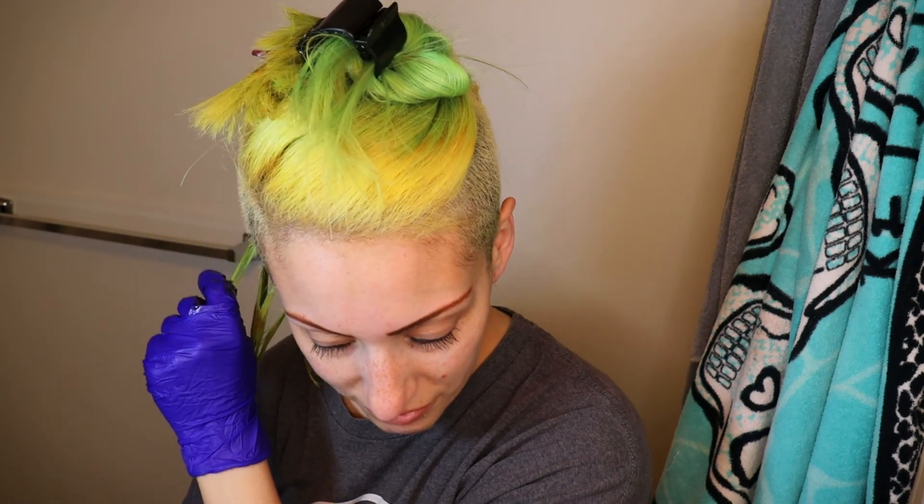I've done red before but I've never done Arctic Fox's red. My goal is to try every single color by Arctic Fox — weird goals, but I really liked the Electric Peach, that was a lot of fun, and the Phantom Green was awesome. I mainly used Pravana before but I feel like Arctic Fox has more of a selection.